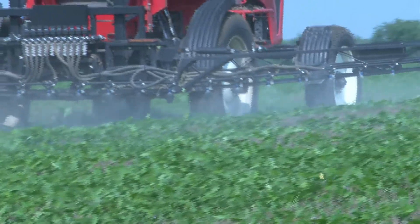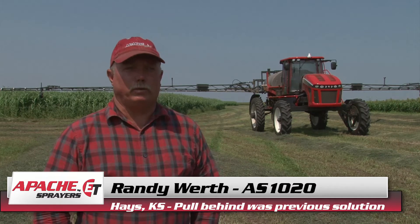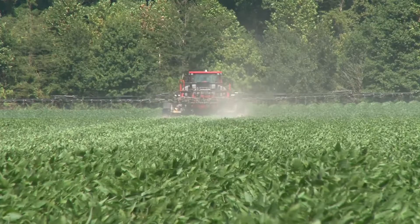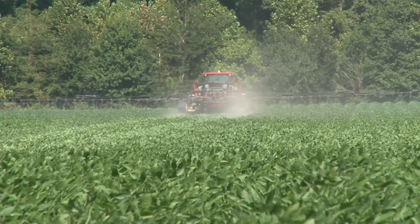No doubt it saves on compaction — you're not near as heavy. You do see the tracks in the field even in a growing crop, especially a weed crop, you notice that. But with the Apache, it's so light you don't even notice it in the crop.